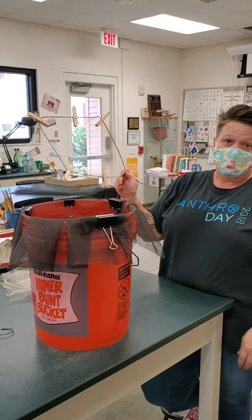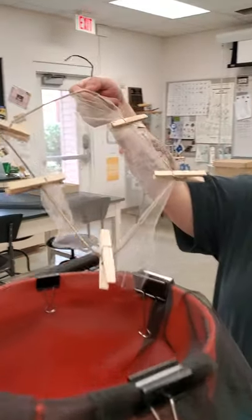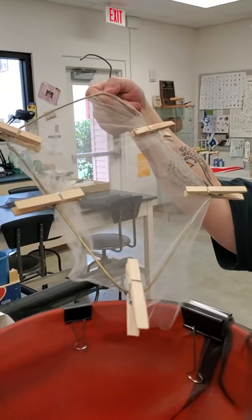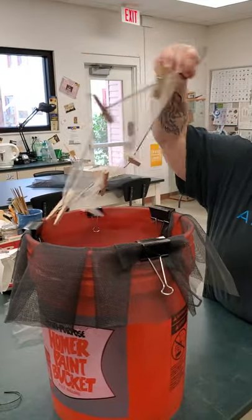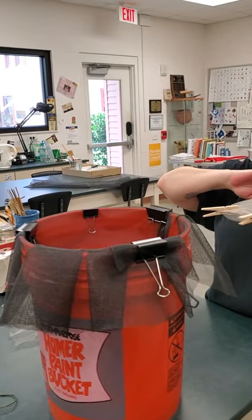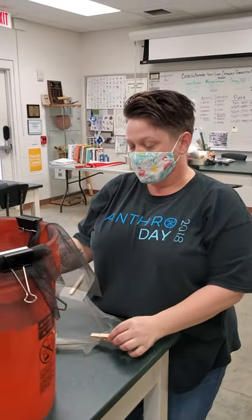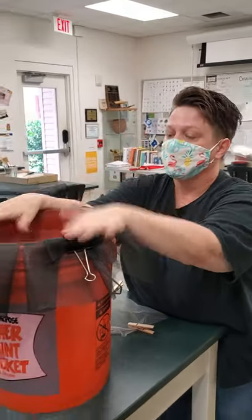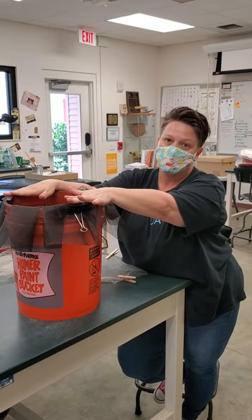To catch your light fraction, you can stretch a piece of fine fabric over a coat hanger — this is very DIY. You can skim your light fraction off and release the pins to dry the light fraction. You can do about four to five liters of soil with less than five gallons of water.